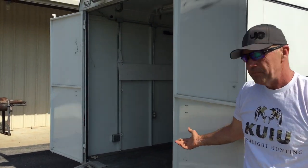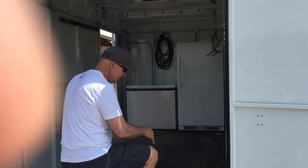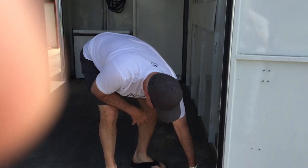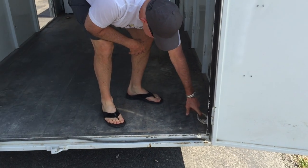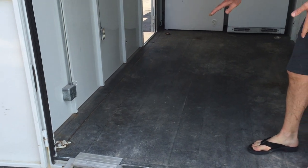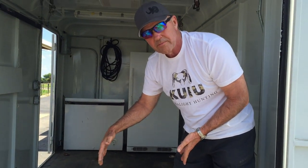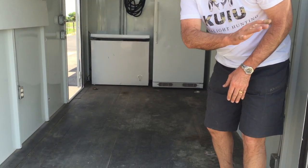As we step up into the trailer, we're bow hunters — rifle hunters could use it equally as well. We pull our backing up in here, and we've got four D-rings in the floor. This is a tongue-and-groove floor — we upgraded the flooring. It's usually 3/4-inch plywood, but this is tongue and groove.